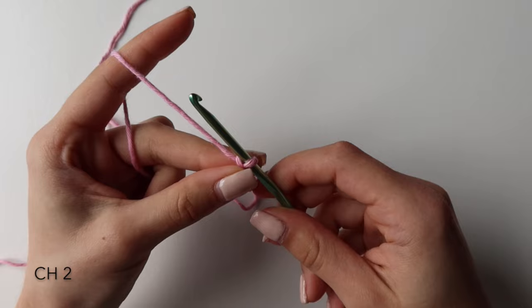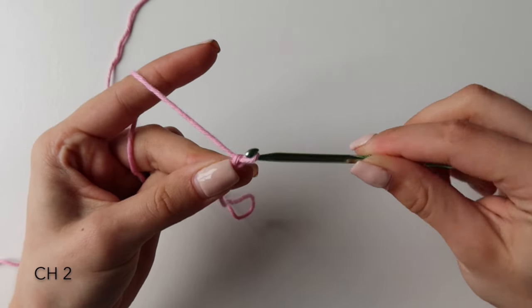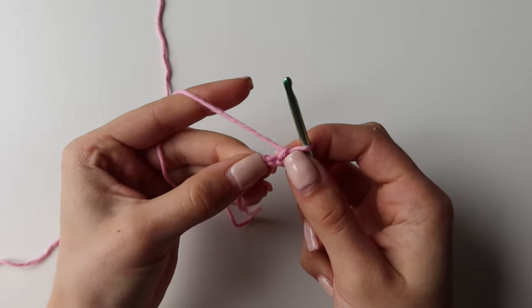To start, you want to chain two. To do a chain, you want to yarn over, pull it through, then again yarn over, pull it through, and you will have two chains.